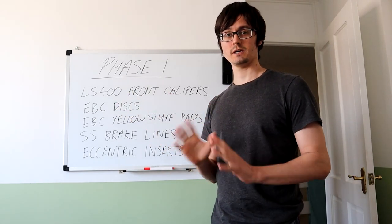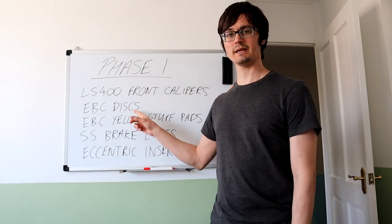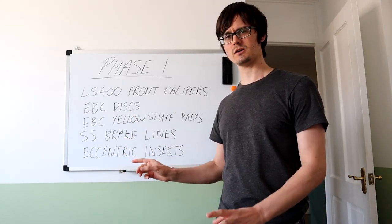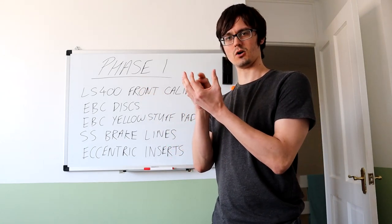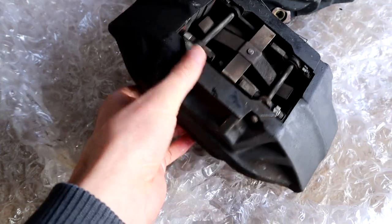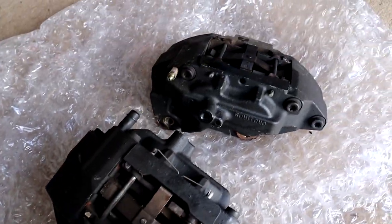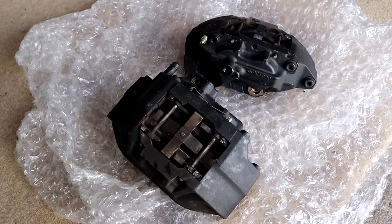For brakes, I've already got the LS400 front calipers. I just need to strip them, sandblast them, paint them, and get all new parts. I'm going to go with EBC Turbo Groove discs, EBC Yellow Stuff pads, stainless steel brake lines, and semi-centric inserts. These inserts handle the conversion for the LS400 calipers — it's just a slightly off-center hole so the caliper fits the IS300. The LS400 calipers are huge compared to the IS300 ones; I'll get new seals and hardware and they're going to look awesome.